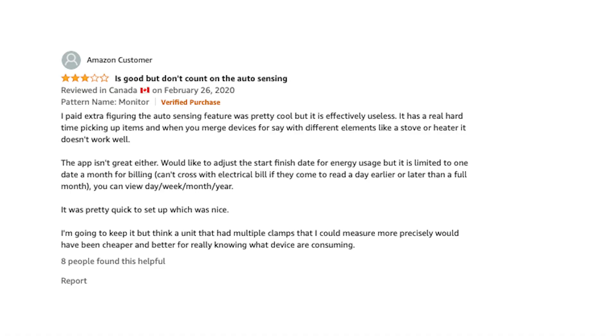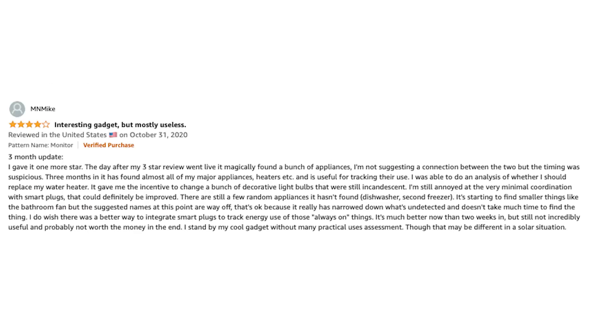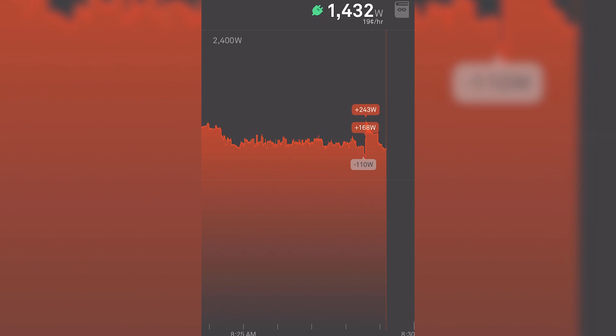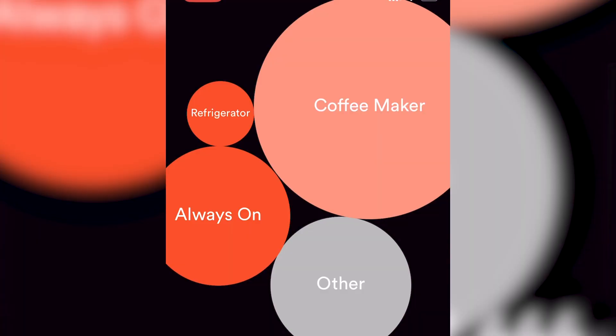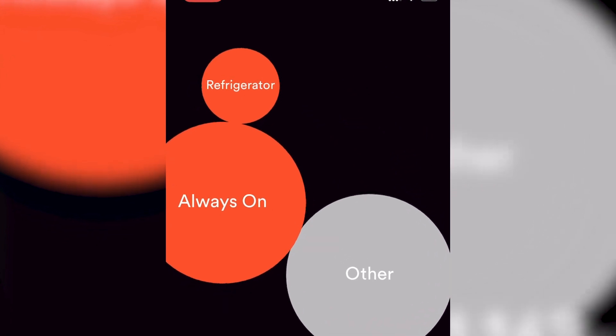I've looked on Amazon, and there seems to be a fair amount of negative comments about the device's ability to identify devices, which I think is a little bit unfair because I've found it to be pretty accurate. It doesn't identify every single thing in your home, and especially not right away. However, you can really drill down into it as much as you want by flipping switches around the house, unplugging and plugging things in, and watching your real-time energy reading. Once the device is found, make sure you go in and verify it by flipping the switch or unplugging it, and then you can make sure that it's getting the device correct.